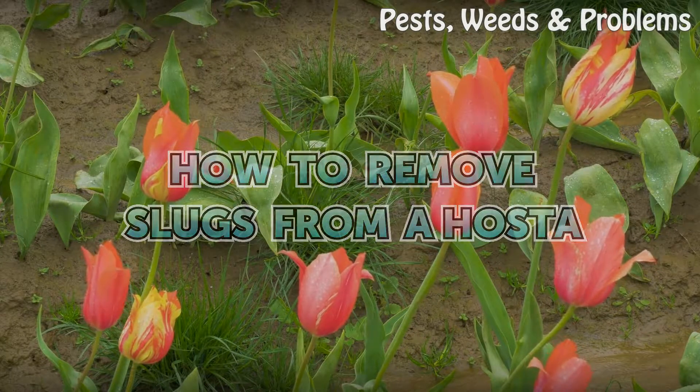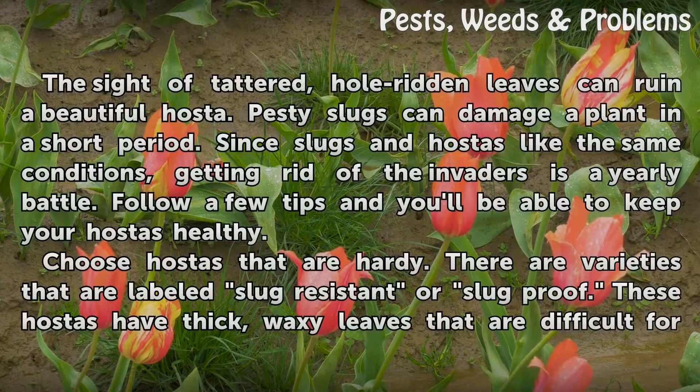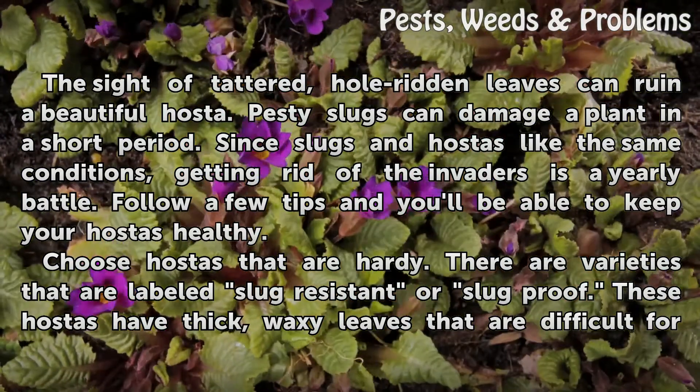How to remove slugs from a hosta. The sight of tattered, hole-ridden leaves can ruin a beautiful hosta. Pesty slugs can damage a plant in a short period. Since slugs and hostas like the same conditions, getting rid of the invaders is a yearly battle. Follow a few tips and you'll be able to keep your hostas healthy.